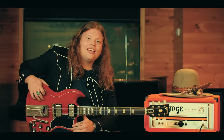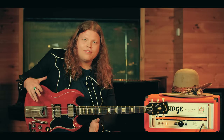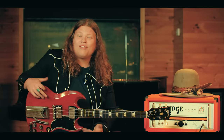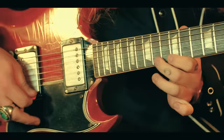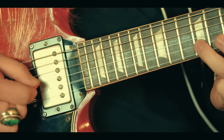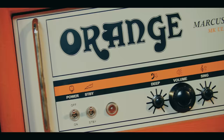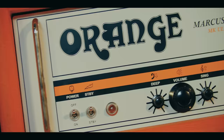Something pretty neat to point out about this amp is that it's been handcrafted in America on U.S. soil, which is the first of its kind for Orange Amplifiers. There's never been another Orange amplifier designed and built right here in the United States. It's a uniquely crafted American amplifier by a British company for a uniquely crafted American man. I'm Marcus King, and I play Orange Amps.